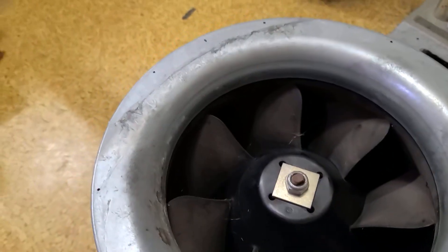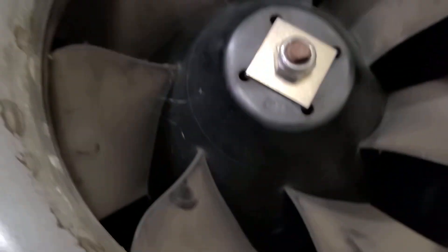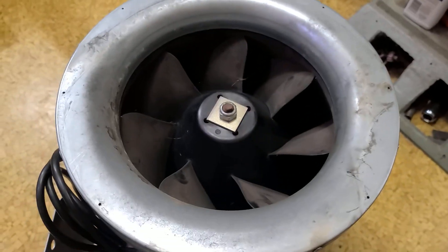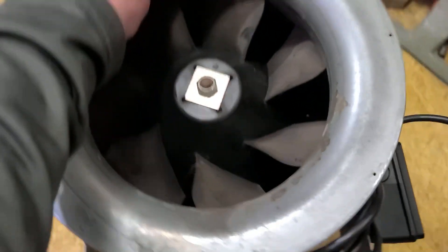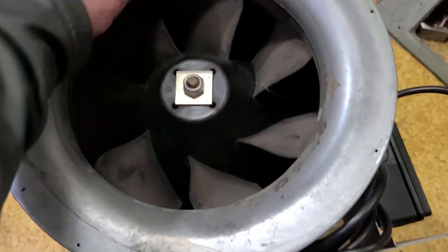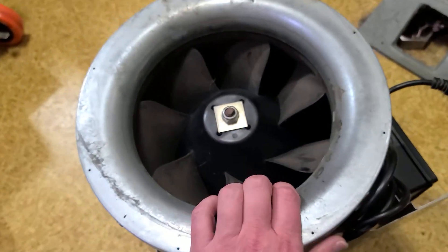So this is a 12 inch fan, meaning the outer diameter is going to be 1 foot or 12 inches. The actual inner diameter is going to be about 8 inches. These are known as HVAC booster fans. There are several different styles. This is a very noisy one, but it is a standard diameter for connecting into heating, ventilation, air conditioning ductwork.